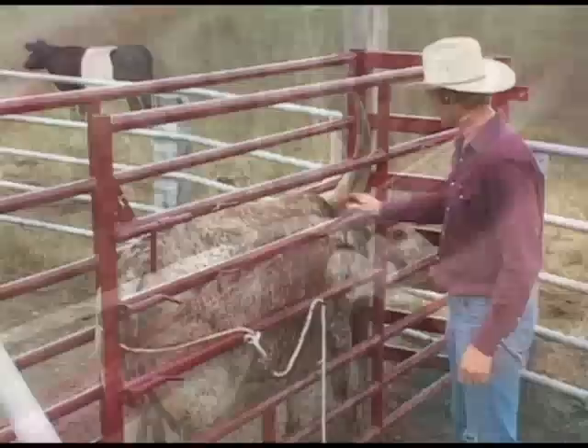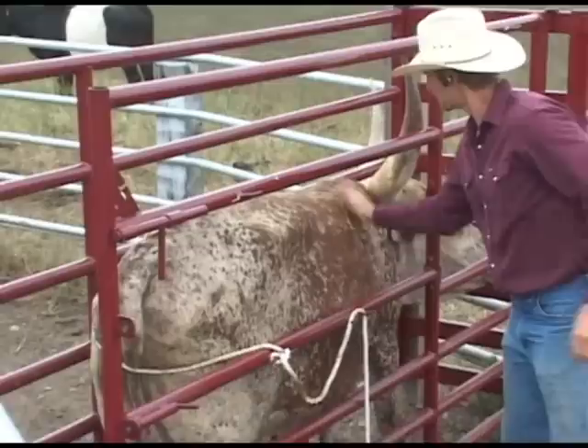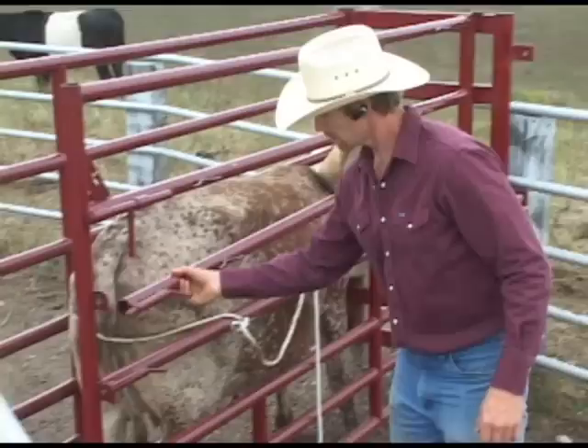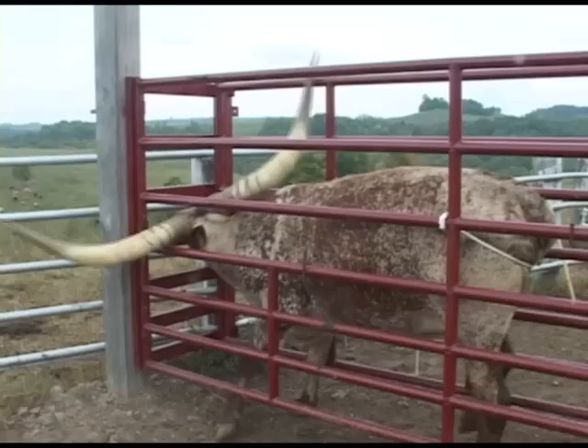Of course cows don't want to go into a confinement system, so you have to have a support alley or gates to put them where you want them to go. Here's a cow correctly squeezed into the Bri Longhorn Shoot. The side bars open up for branding on the right rib or the right hip. It's ideal for vaccinations, pour-on, horn measuring, or anything that is required for confinement.